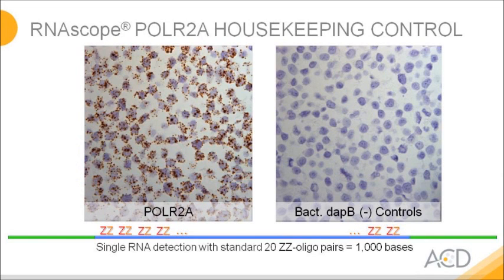The results look like you see in this slide. Here we stained HeLa cells. On the left hand side we used a POLR2A probe to stain this low-copy housekeeping gene. Each of the brown dots represents a single copy of POLR2A. On the right hand side we apply a negative control and make sure all signal is specific.